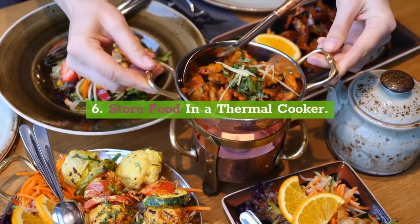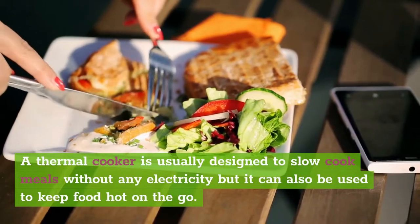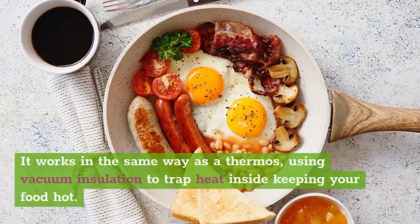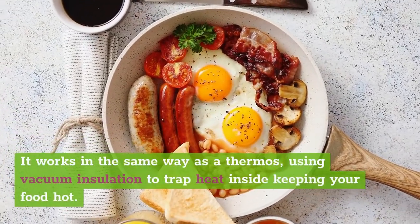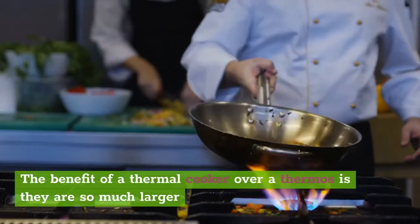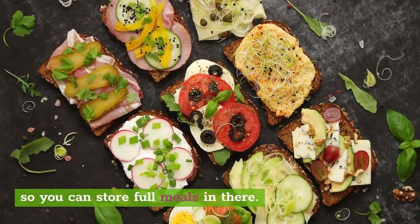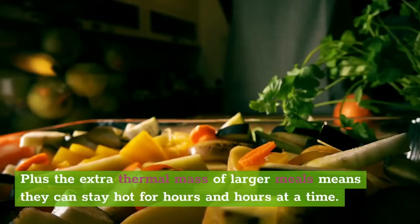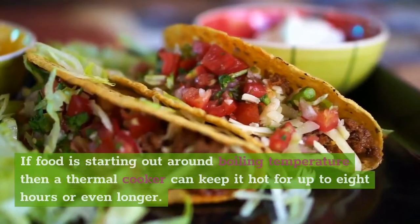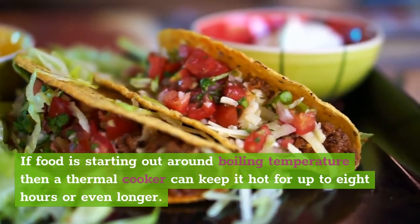6. Store food in a thermal cooker. A thermal cooker is usually designed to slow cook meals without any electricity, but it can also be used to keep food hot on the go. It works in the same way as a thermos, using vacuum insulation to trap heat inside and keep your food hot. The benefit of a thermal cooker over a thermos is that they are so much larger, so you can store full meals in there. Plus, the extra thermal mass of larger meals means they can stay hot for hours and hours. If food is starting out around boiling temperature, a thermal cooker can keep it hot for up to eight hours or even longer.